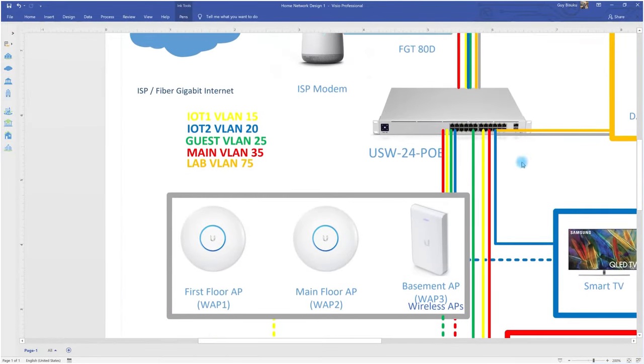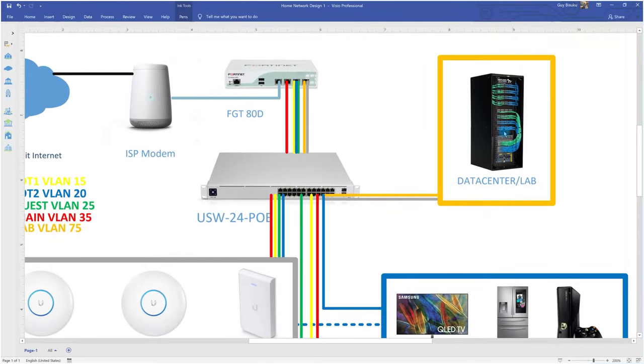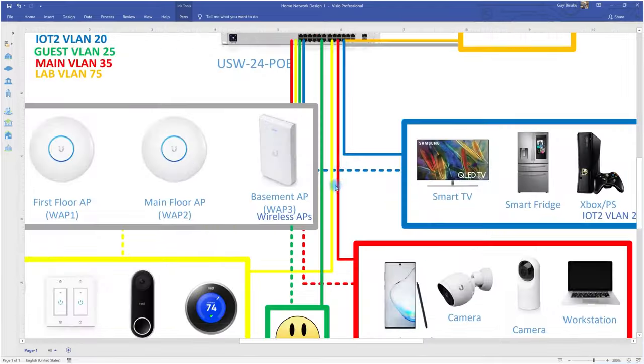I also have VLAN 75 going to the lab or data center where I have my servers and run virtual machines. The APs are going to broadcast SSIDs for every VLAN at every floor of the house, so I won't have any problem with wireless connectivity for all my devices. That's the full design.